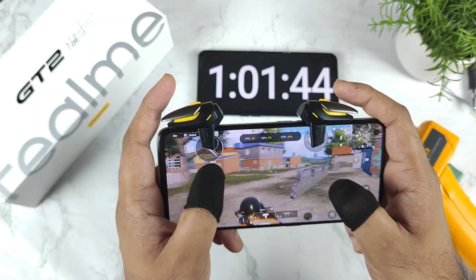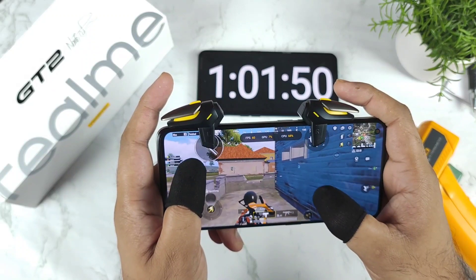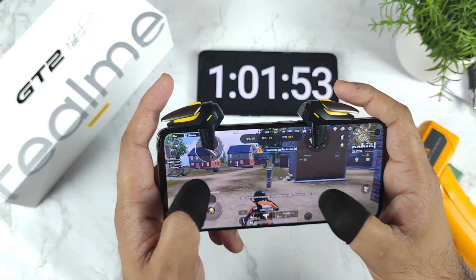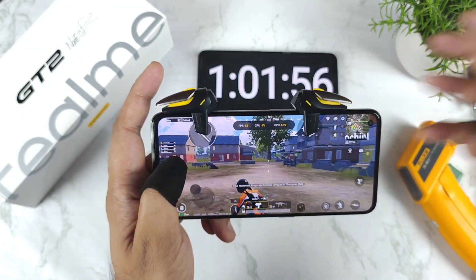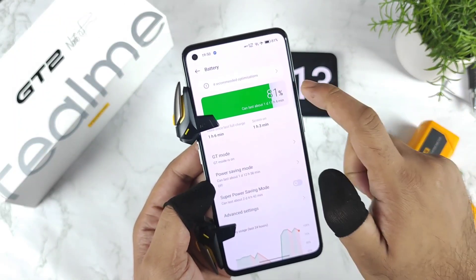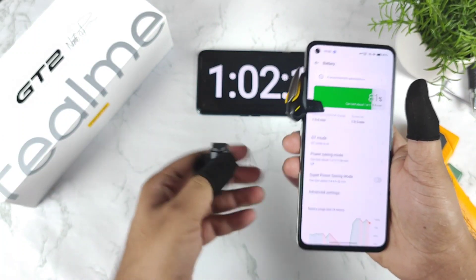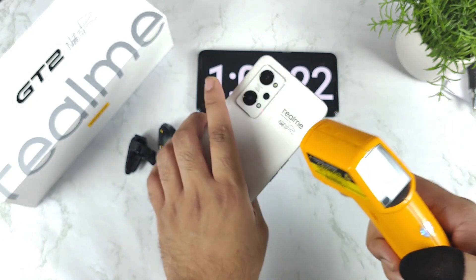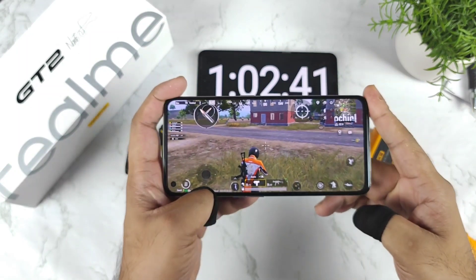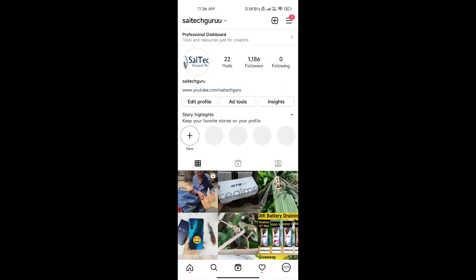If you have any questions, let me know in the comments below. Thank you for watching this video. The final battery percentage after one hour of continuously playing BGMI was 81%. These are the quick details about this gameplay battery and temperature test. Stay tuned for more updates — signing off, bye.